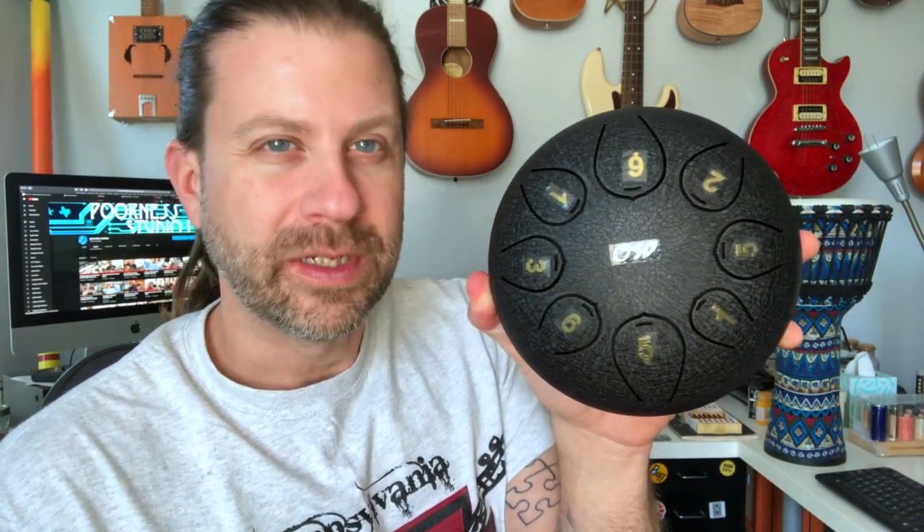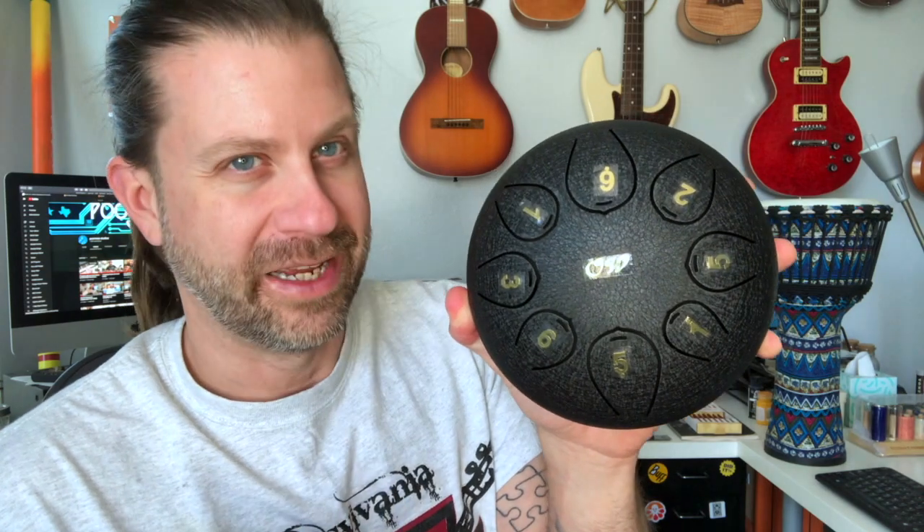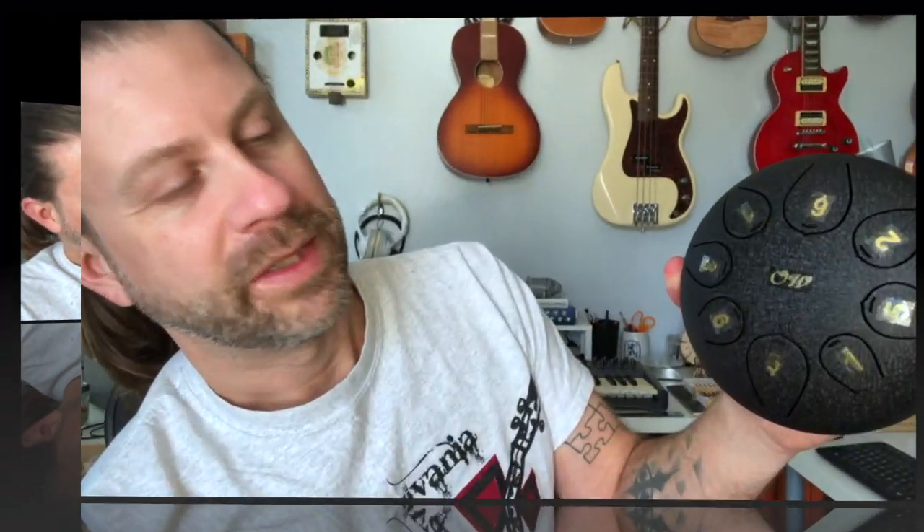What's kind of interesting here is this has eight tongues but it's tuned in a pentatonic scale, and I am a huge fan of the pentatonic scale. If we go down the scale we'd go one, six, five, three, two, one, six, five — so our lowest note is actually a five. That's kind of neat, actually a really neat way to tune a tongue drum, and this would be a neat tuning to do on some of the larger tongue drums.